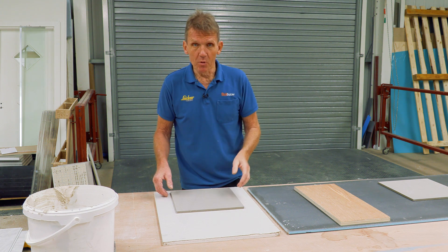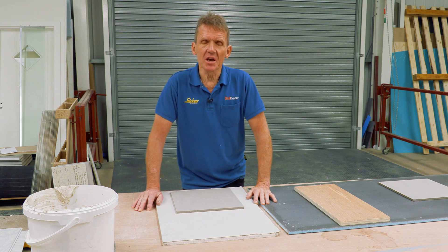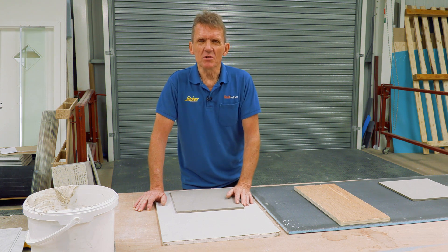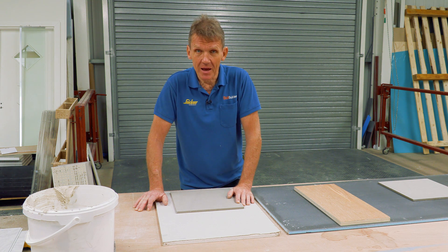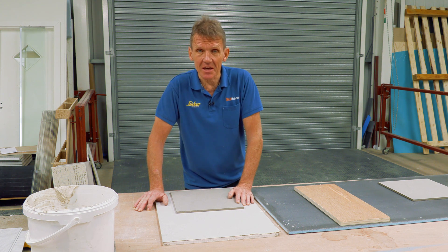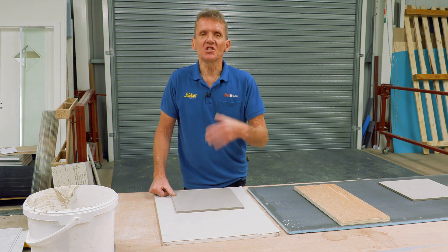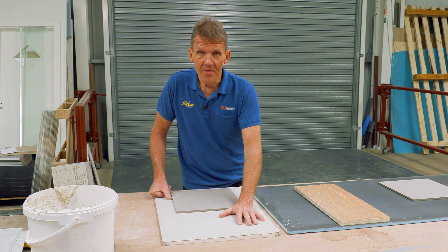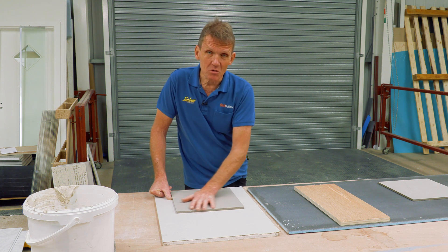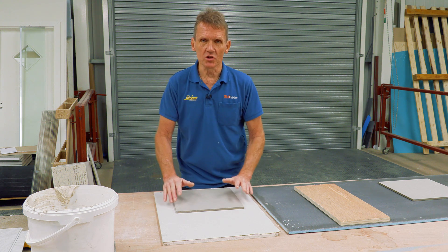The other important change is that plasterboard is capable of taking a weight — it's deemed to take a weight of around 20 kilos per square meter. The British Standard is saying that if your tile exceeds 70% of what the substrate will take, then it needs to be continuously bedded. That means notch trowel bedding over the whole surface area.